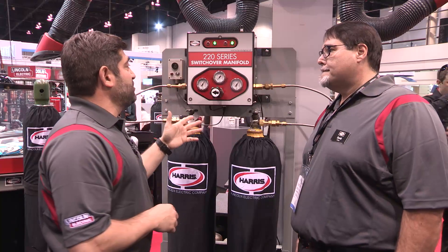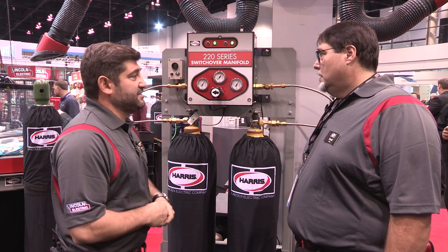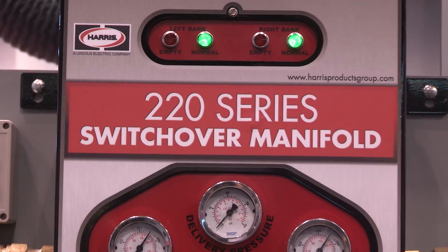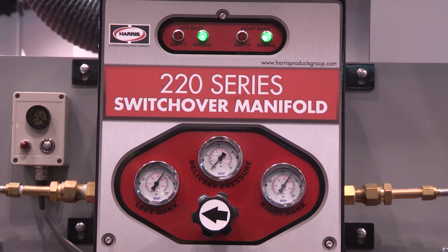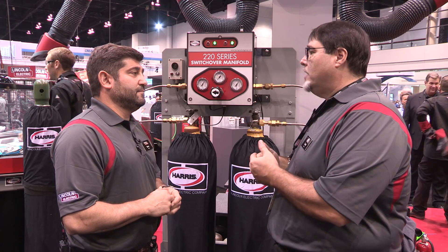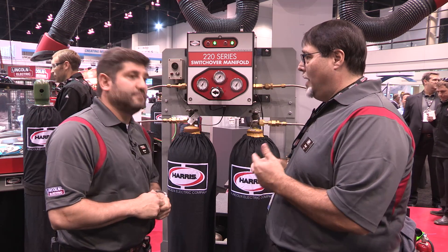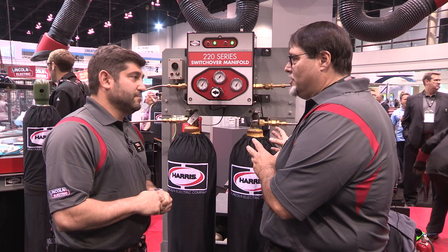So, David, we're looking at an automatic switchover manifold. Talk a little bit about this and what the advantages are of a system like this. Well, Norm, this is a great product. I love automatic switchover manifolds. The reason I love them is when we're trying to add value to our customers, we want to eliminate waste, we want to eliminate cost for them. One of the ways we can do that is by giving them uninterrupted gas supply — they don't have to shut down their process and have someone go change out empty cylinders.